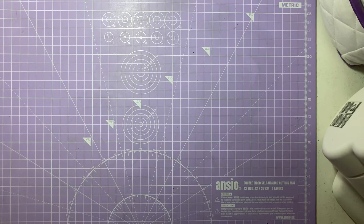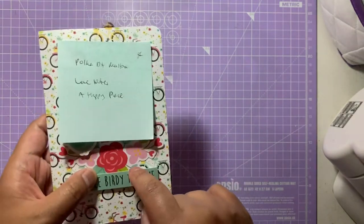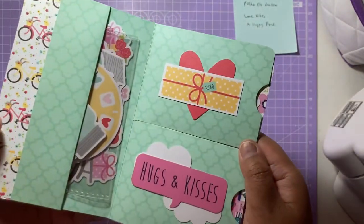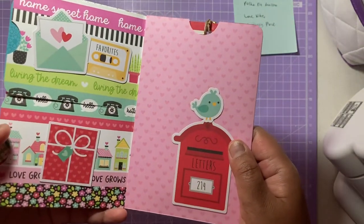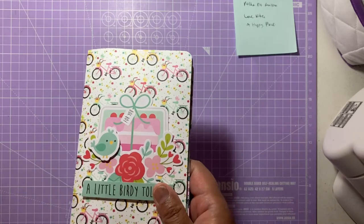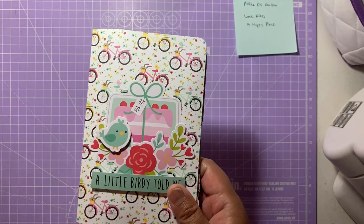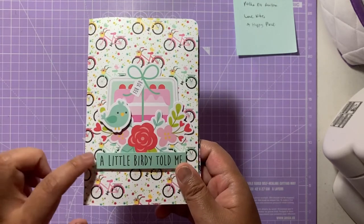The first project I'm going to show you is this folio album. I've put the name of the YouTuber who did the tutorial in the box below — this is by Polka Dot Mailbox. It's one of these folio albums made out of one 12x12 paper. I've used a couple of Doodlebug collections because Jude really loves Doodlebug as much as I do. This one uses Love Notes and Happy Place — I'll put all the product names in the box below.